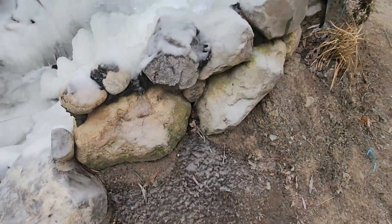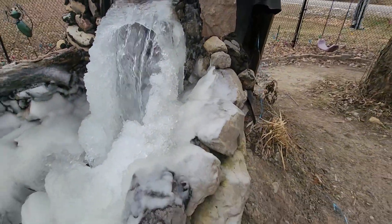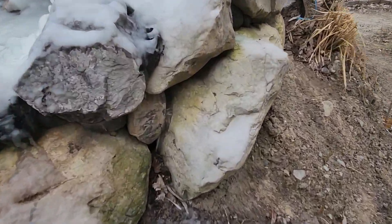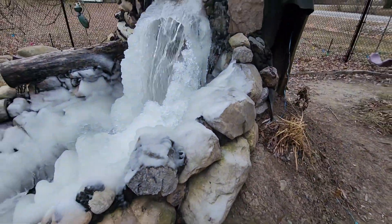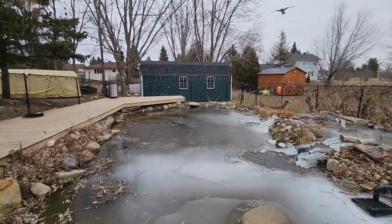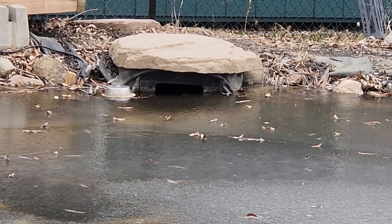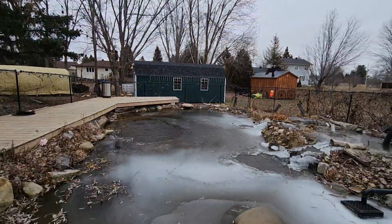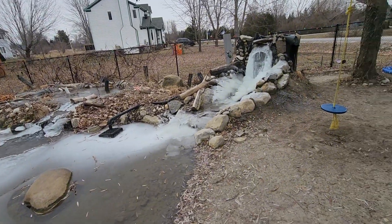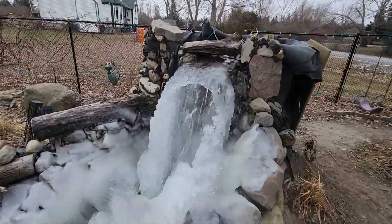Oh yeah, it is slippy. Look at the buildup — it's honestly pretty amazing. But if this was a little wider there'd be zero issues. But even here you can see all the ice. Whatever, it's just freezing. The water level is still fine, and how I know is if you see the skimmer, it's about an inch, inch and a half — that's perfectly fine.